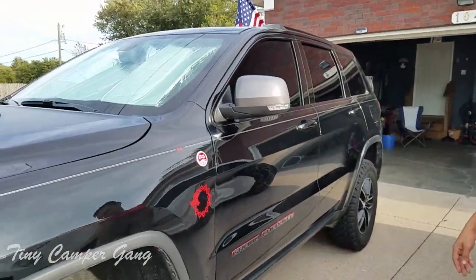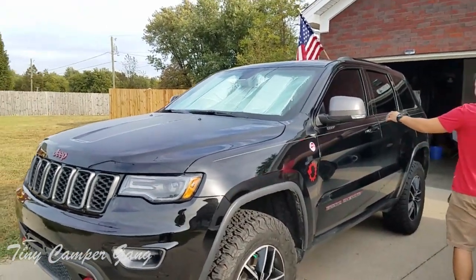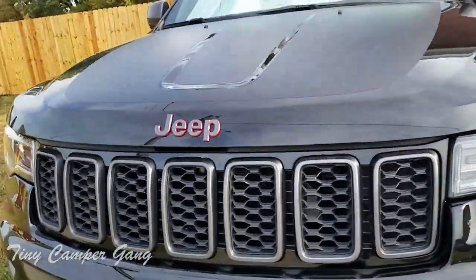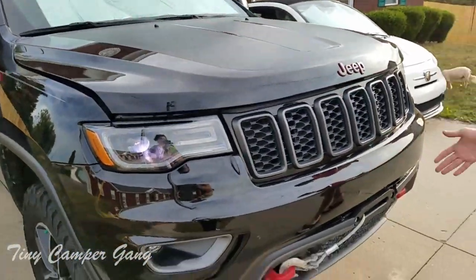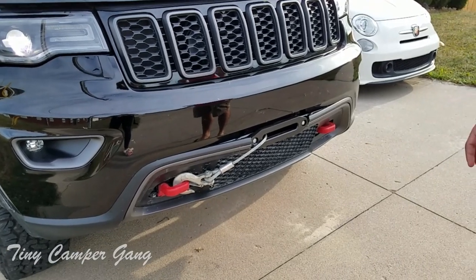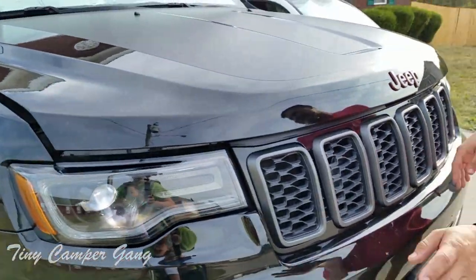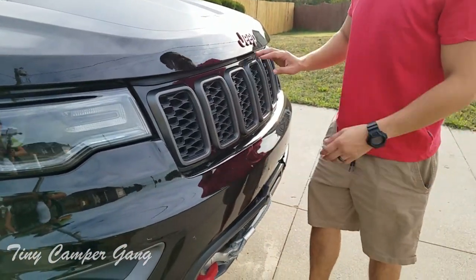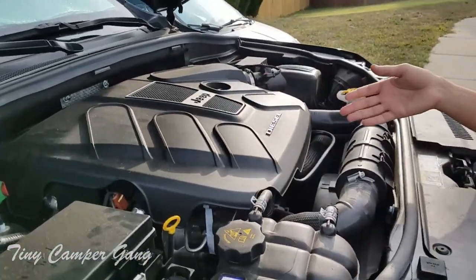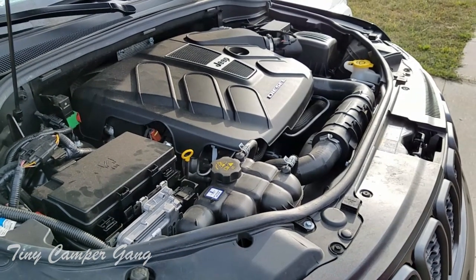This is a 2018 Jeep Grand Cherokee Trailhawk with the EcoDiesel engine. We did decide to add the Warn winch — it's a 15,000 pound winch — just in case either us or anybody on the road needs help. We're always able to tow or pull anybody out of a sticky situation. The Jeep EcoDiesel 3.0 does have a turbocharger — we're pushing about 260 horsepower and about 420 pound-feet of torque.